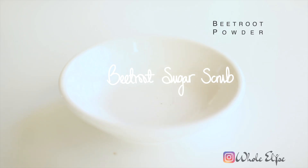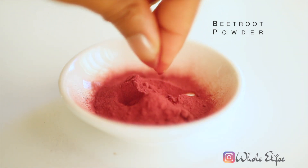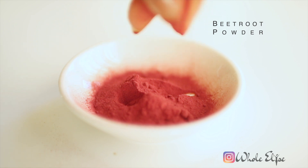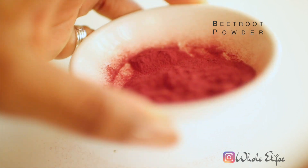Our final Beetroot Scrub targets discoloration. Beetroot's high concentration of vitamin C along with its natural red pigment results in evening out your lips' skin tone and leaving a subtle pink glow.